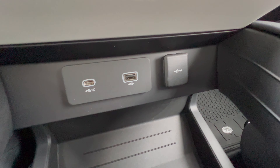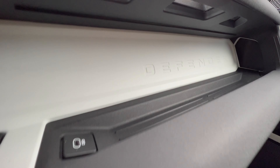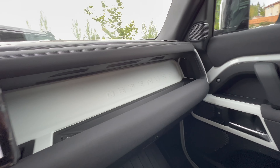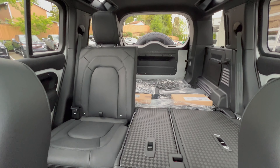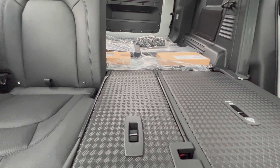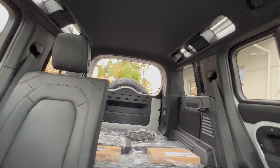USB-C, USB, and then a 12-volt outlet, and of course we've got the wireless charging. That's the cross car beam powder coated in white — it's a titanium metal, very durable. And here's the room back here; you could actually sleep in here. There's no carpet or anything — just a hard checkered material. Plenty of light.